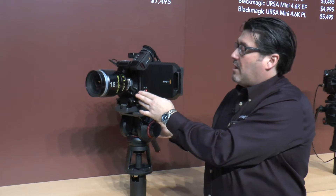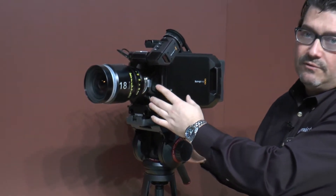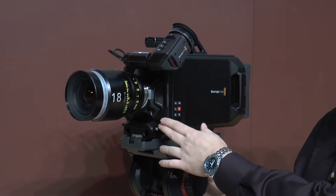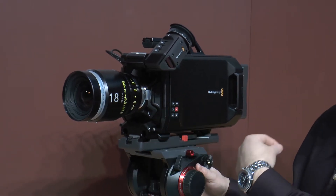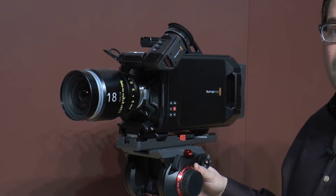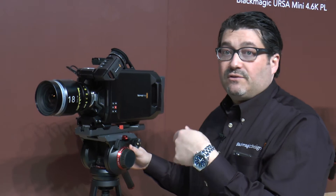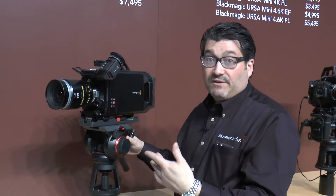This year we're announcing the 4.6K sensor — it's 4.6K, it's got 15 stops of dynamic range, and you can record up to 120 frames per second. We'll have four versions of the URSA now: two EF versions, the 4K and the 4.6K, and then a PL version 4K and a PL version 4.6K.